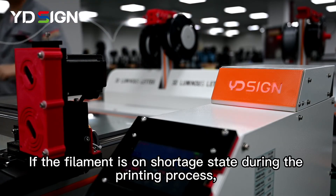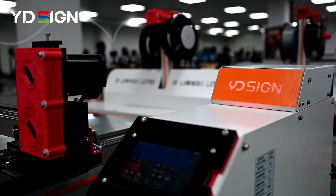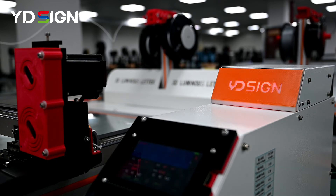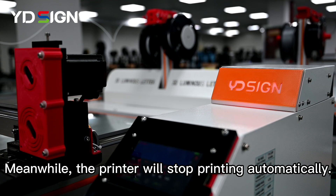If the filament is in a shortage state during the printing process, the printer will alarm. The LED indicator light will turn into red, and the printer will stop printing automatically.